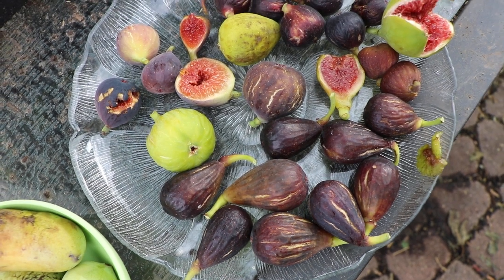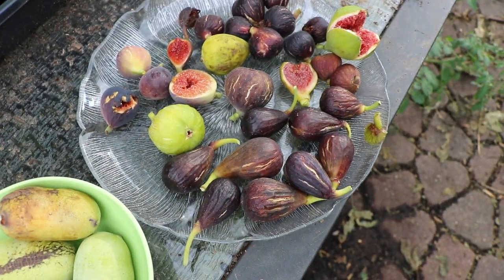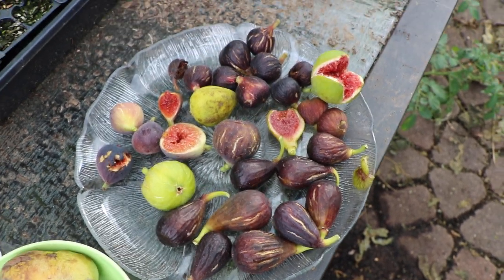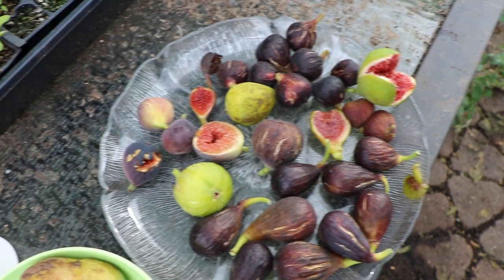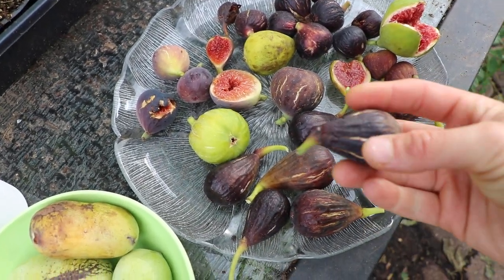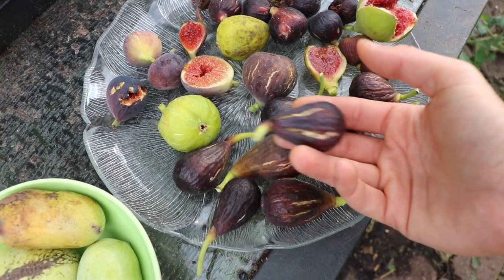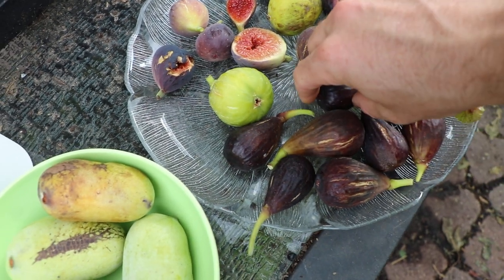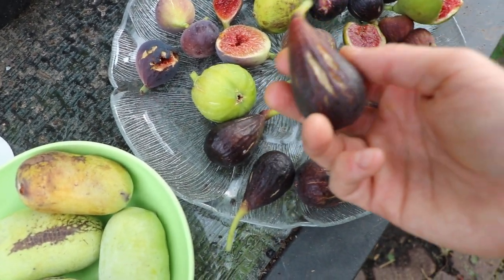All right, you guys, this is Ross the Fig Boss. We've got a nice plate of figs in front of us here. It's pretty typical — every couple of days or so I pick a plate of figs like this. We're in September, so it's definitely fig season here in the Philadelphia area.